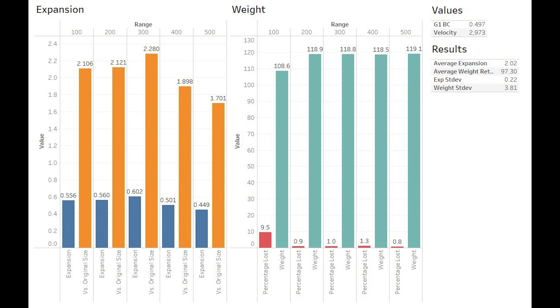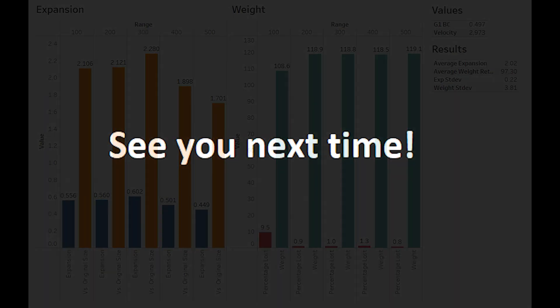Now that we've wrapped up our fifth and final video on the E-Tip, keep your eyes peeled for our first five-cartridge review, which will compile information from all our videos on this bullet to develop a holistic view of its quality, and hopefully provide some real-world answers and recommendations as to how you can practically employ it. To see that content and more, make sure you're subscribed, and if you got something out of today's content, consider helping us out with a like and a comment. Thanks for watching, and we'll see you next time.